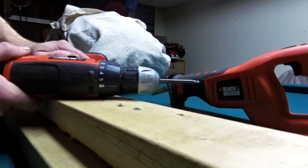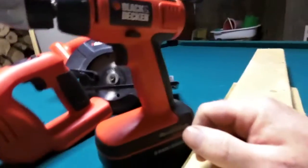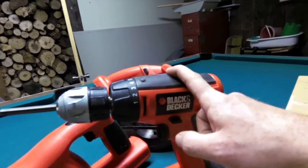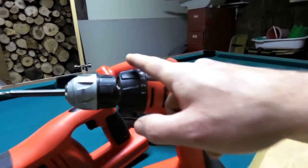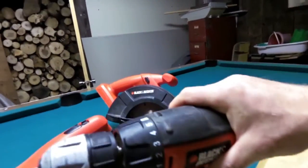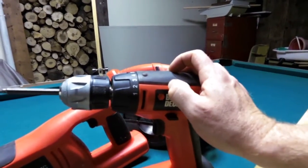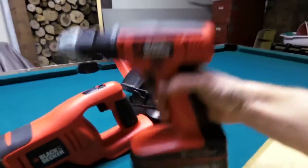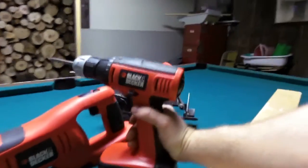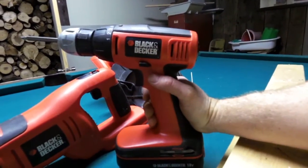That is how you use the clutch. The drill driver I'll be showing you soon is called the Firestorm Smart Select — it has a two-speed gearbox for high and low power, plus a torque clutch setting, so it has more options than this one. This current Black & Decker is my backup that became my primary after I broke my favorite drill. It's a heavy old 18-volt, but it works fine.